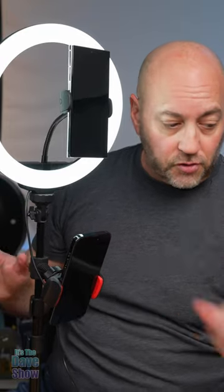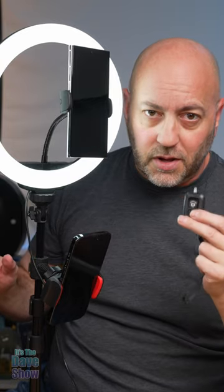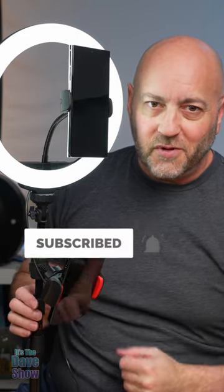It also comes with a remote control trigger — this little thing right here — so you can control your phone and camera with that. And it comes with the stand itself, the tripod stand. So very nice if you're looking for a little ring light for your phone, selfies, and videos — this one may be the right one for you.